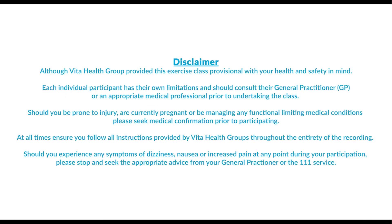Although Vita Health Group provided this exercise class provisional with your health and safety in mind, each individual participant has their own limitations and should consult their general practitioner or an appropriate medical professional prior to undertaking the class. Should you be prone to injury, are currently pregnant, or be managing any functional limiting medical conditions, please seek medical confirmation prior to participating.